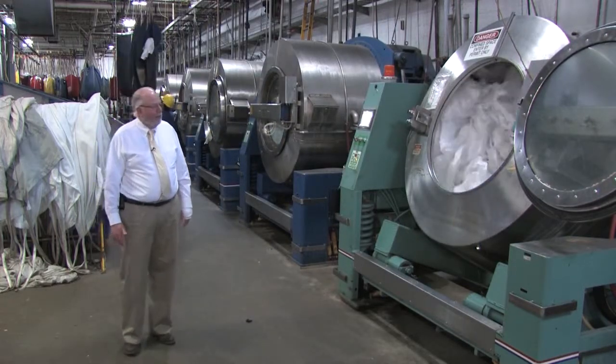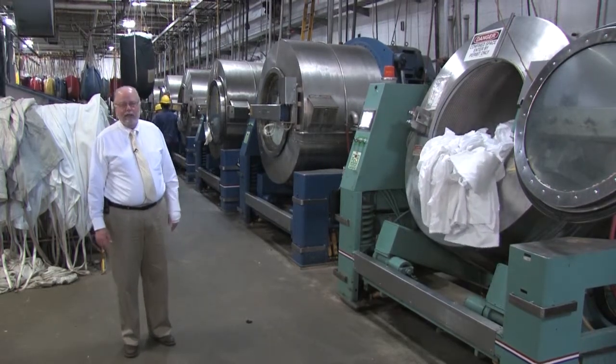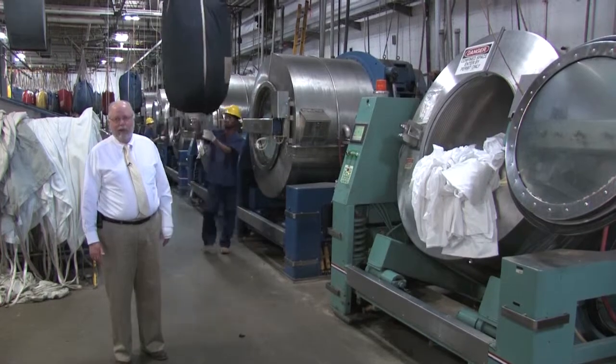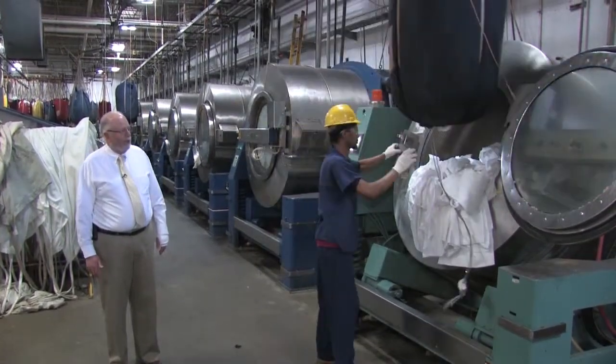Everything is done mechanically, so all he has to do is make sure he gets the right product in the machine and puts the right formula into the computer. Then the computer takes over and runs the cycle — it controls how much water, what temperature water, and what chemicals. All operations are controlled by the computer.